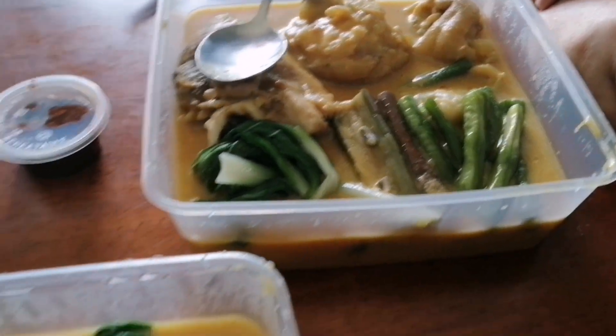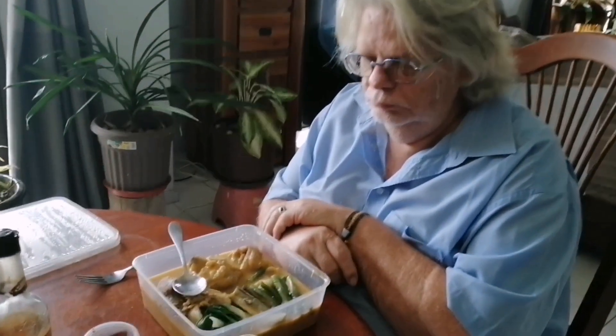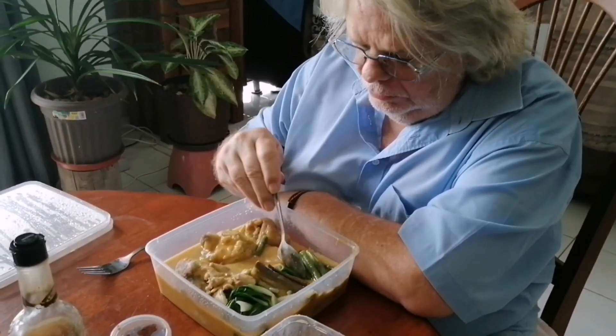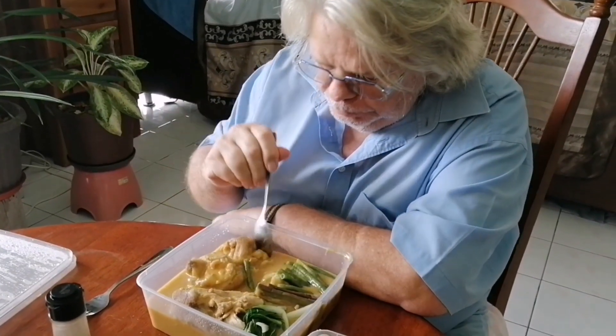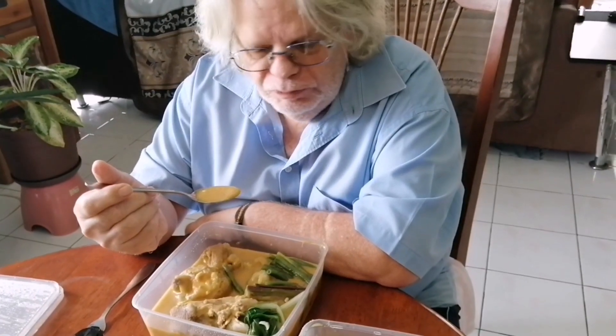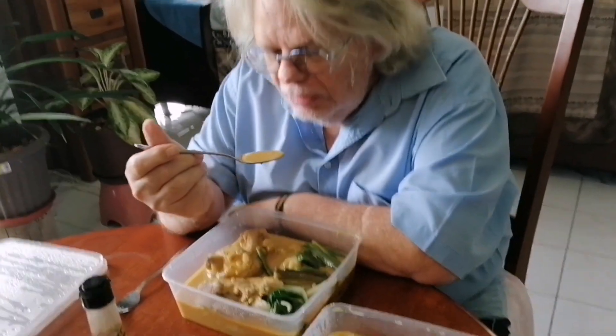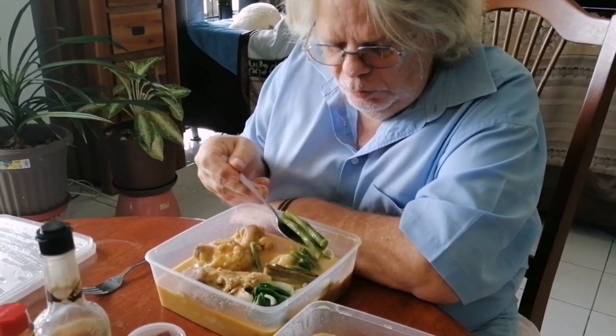It looks so delicious. So are you excited to taste that food? I'm always excited to taste something new. Okay, so you can try — always got an open mind when I eat something new. It's the first time that I have eaten this, but go for a taste. Mmm! There's peanuts in here. Very nice. Very good.